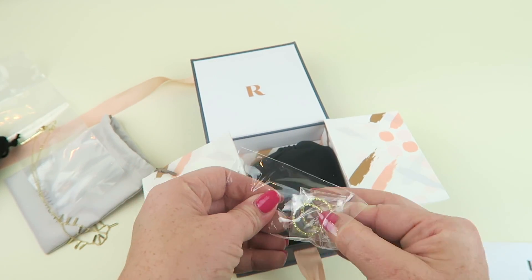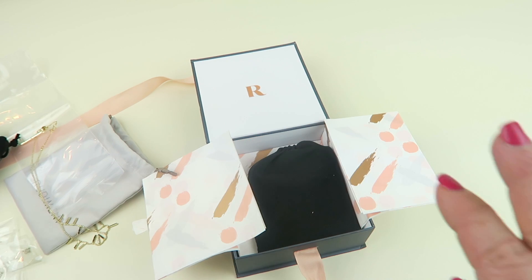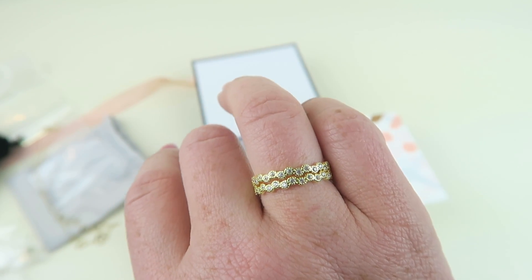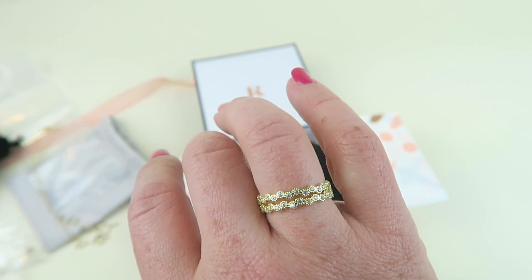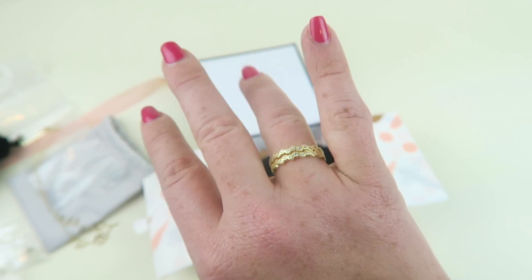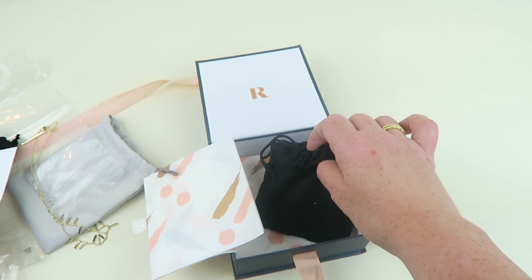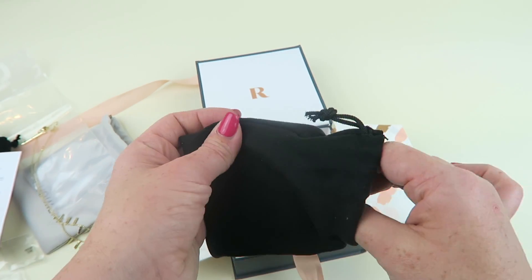Ooh, rings! I love rings. These are really packaged individually. There's a little bit of crystals interwoven here and they fit nicely together. These are the Sophie Harper Crystal Circle Ring Set — retails for $60 and you can buy them for $51. I do like them. They fit nicely, very pretty, and they match the necklace. They coordinate all the jewelry pieces to go well together.